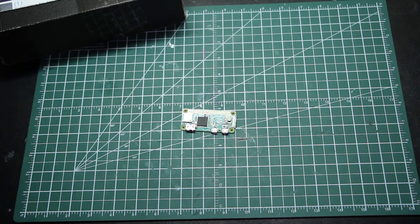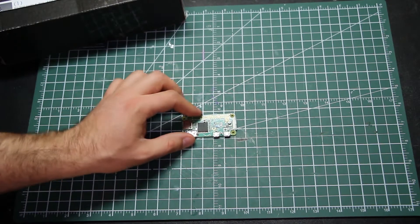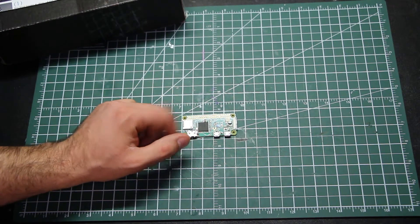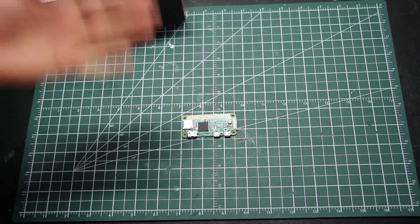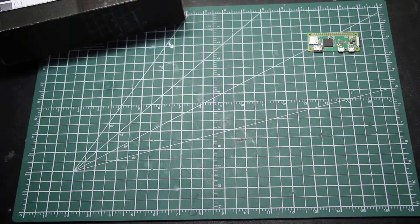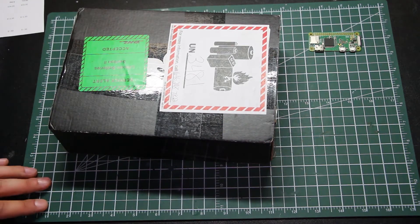Instead of trying to connect a controller to this thing and plug it into a TV with a cable that is bigger than the entire computer, why not build it into a controller? What I have here is a kit.